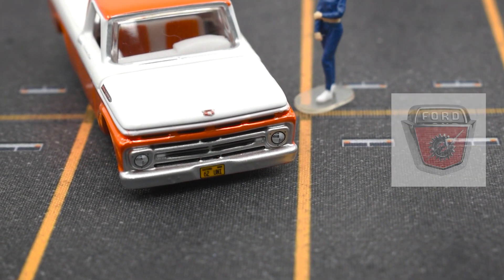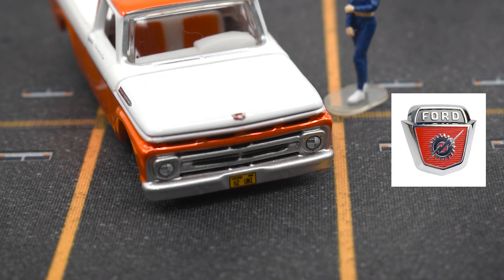On the nose of the hood you have this small classic Ford logo, which is a nice touch. And then you open the hood and you'll find a six straight cylinder engine with some details in blue. You wanna see?